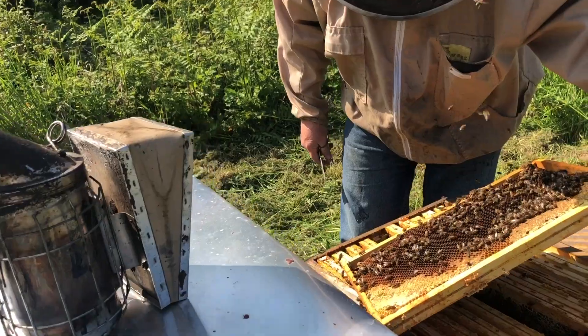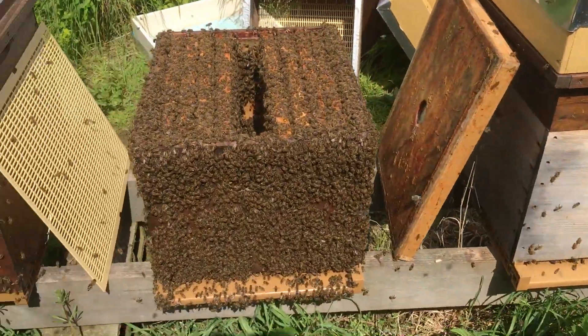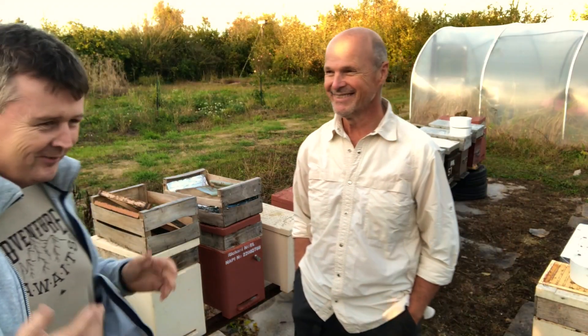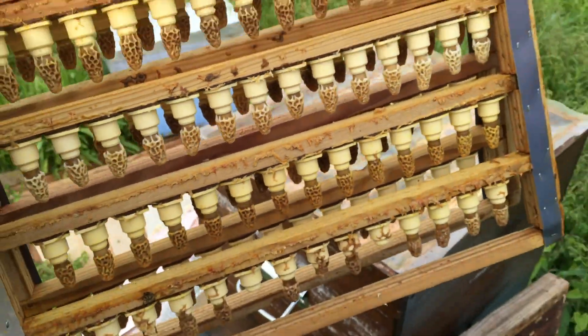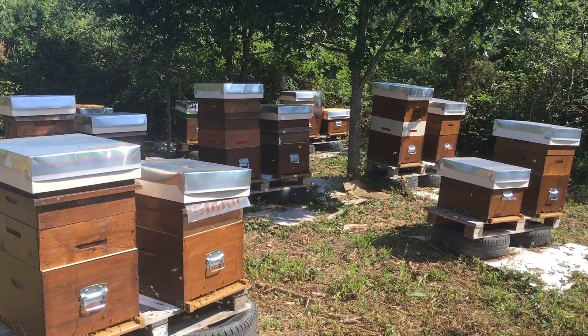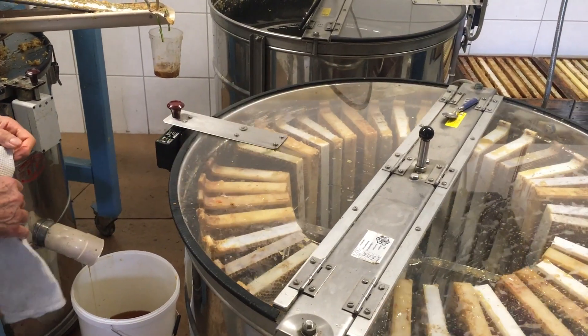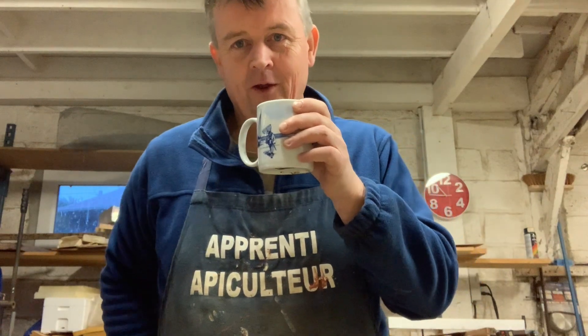Yes, it's still raining but we're up at the workshop working to get stuff done — feeders made and all sorts of little bits finished while we've got the time, because the clock is ticking. First thing of the day is a cup of tea.